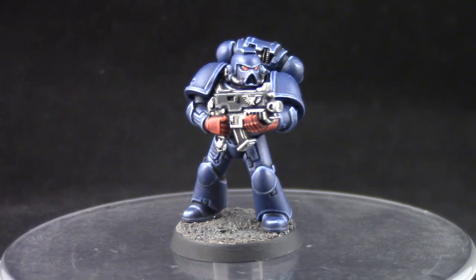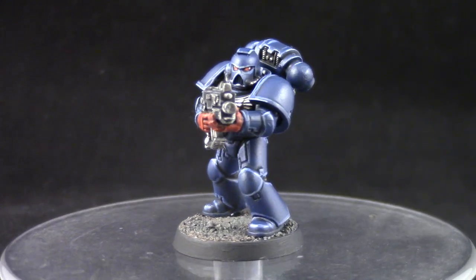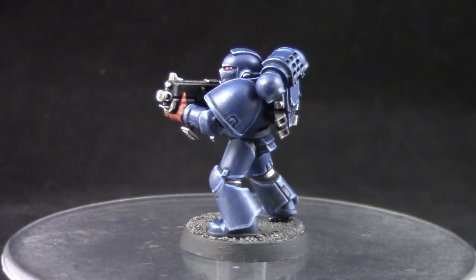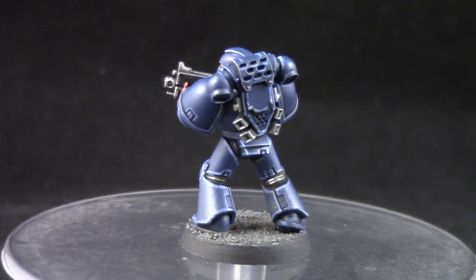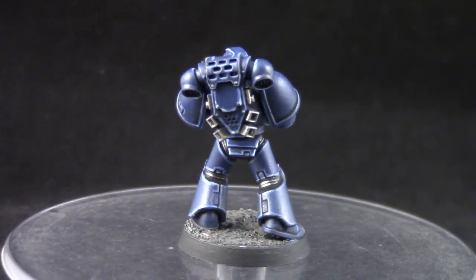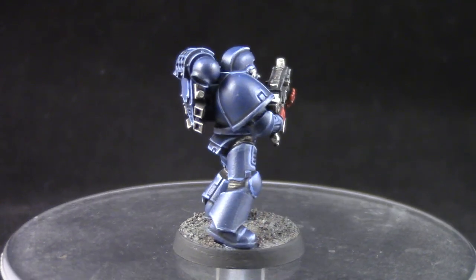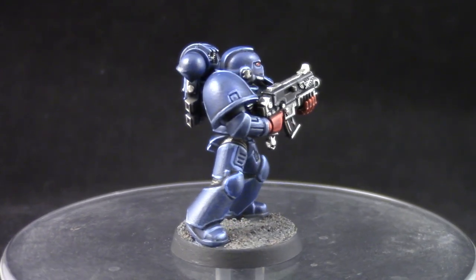And this is how the model turned out. This model was easy and fun to paint — it's not a very complicated color scheme and it produces a very cool result. The most important step I would say is to pay special attention to being as neat as you can while edge highlighting. This model is so cool that it almost persuades me to become a loyalist.